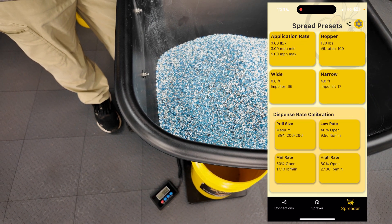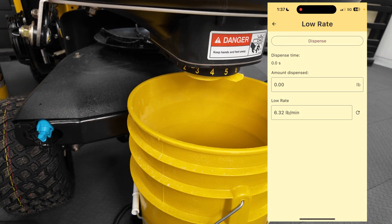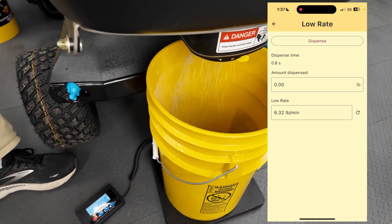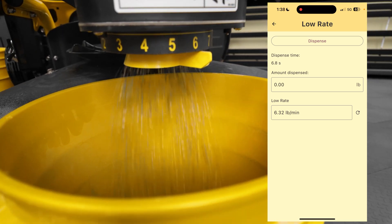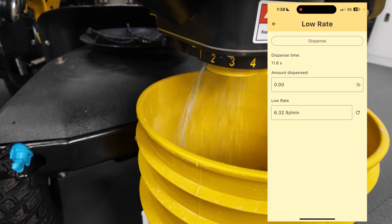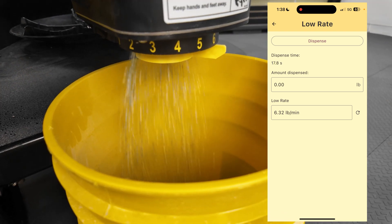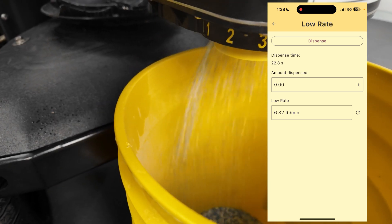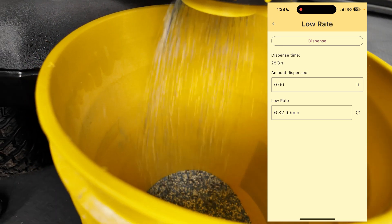I'll go ahead and save this. I'll select low. My scales are at zero, they're zeroed out, got my bucket in place. I'm going to hit dispense — it's automatically dispensing. I'm taking a close look and making sure the material is flowing even and consistently. I don't want to see it starting and stopping, especially at the low rate. I'll dispense this for 30 to 45 seconds, maybe a minute. What I like to see is three or four pounds of material in the bucket, and the whole time I'm watching for any inconsistencies — it should have a nice constant flow pattern, which it does.